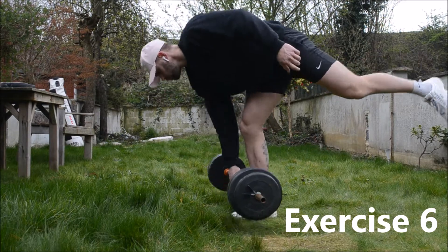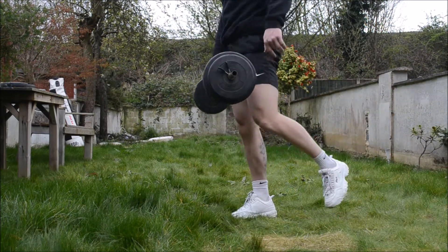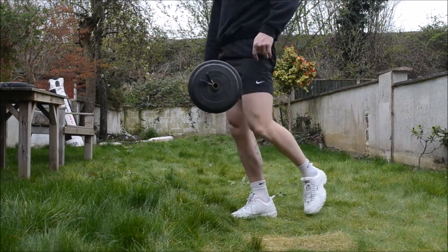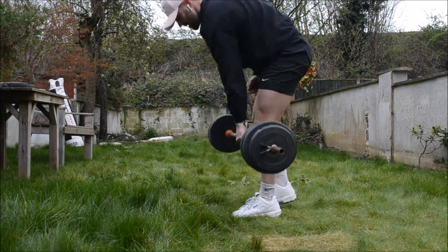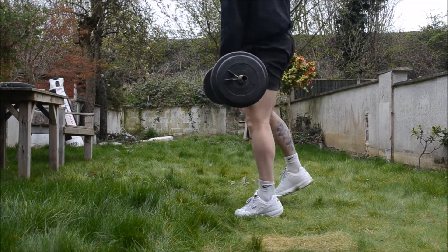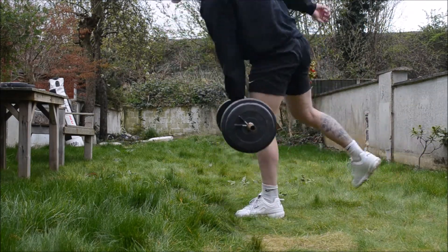Exercise six — I haven't got the best balance so you can probably see I'm all over the place and I fall over when I swap legs. It's the single leg straight leg deadlift. I find that when I bend the knee a little I get it more in the hamstring. Straight down and all the way back up. I haven't got enough weight to do double-leg, so I'm doing single. I enjoyed it — that's your workout.